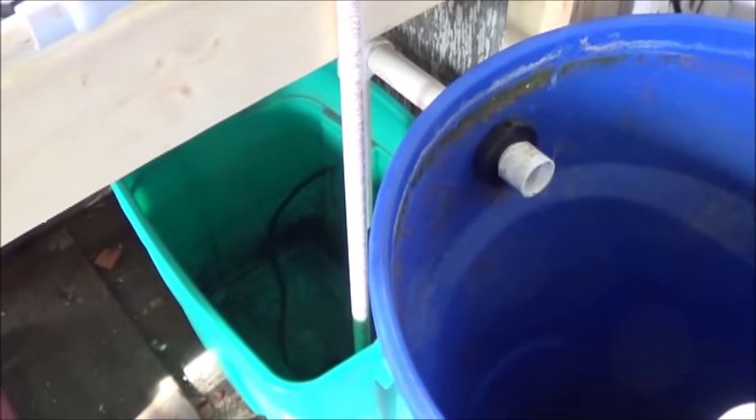Oh, I forgot my corner. We'll have an overflow here into the sump tank, and that will be fairly clean water.